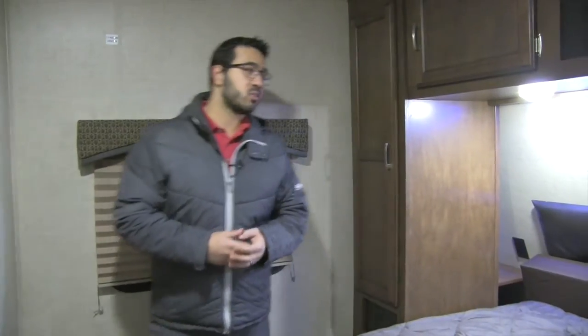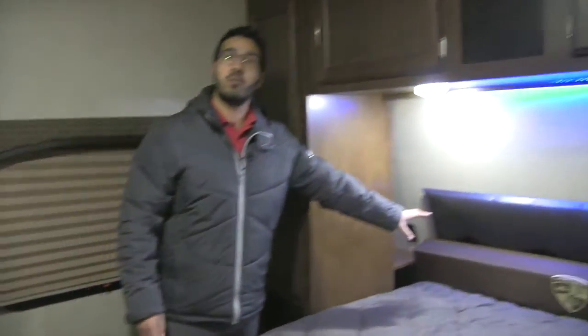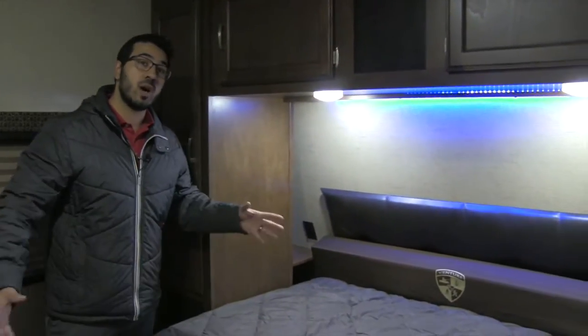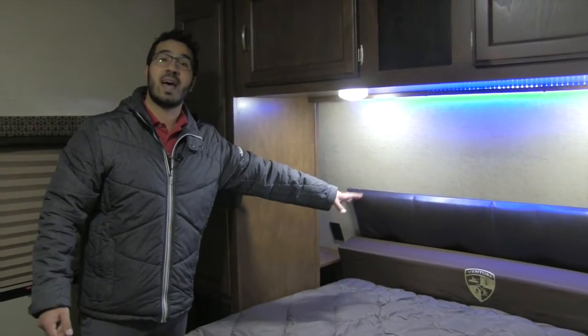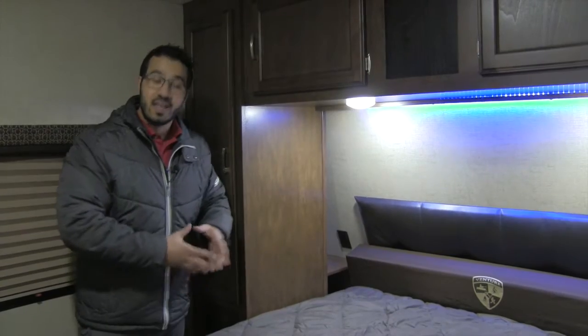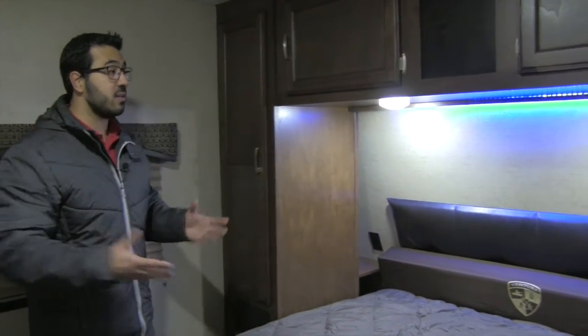The bedroom of the 327 features a king-size bed. It is a little bit shorter than standard to give you a full walk-around room, but they include a foam piece up top — if you want the extra length, you pull the bed down a little, put that foam piece at the head where your pillow goes, and that gives you your full 60 by 80 queen bed. It's a very innovative idea.